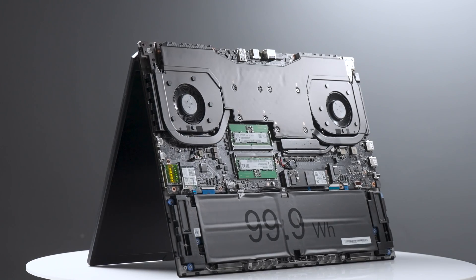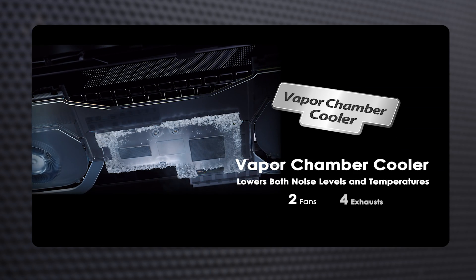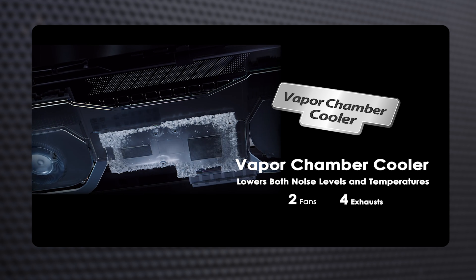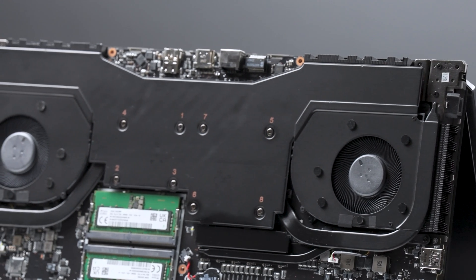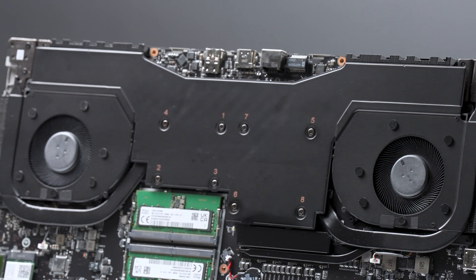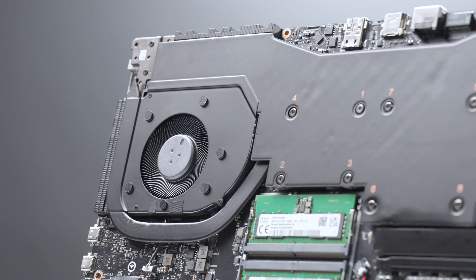The Stealth 18 AI Studio's cooling system, essential for demanding professional workloads and gaming, features a vapor chamber cooler. Think of it as an upscaled heat pipe with two fans and four exhausts. This setup ensures quick heat dispersion and superior thermal efficiency, securing top-notch performance.